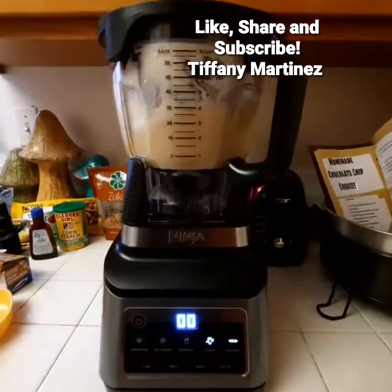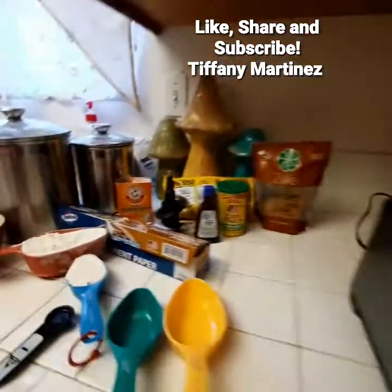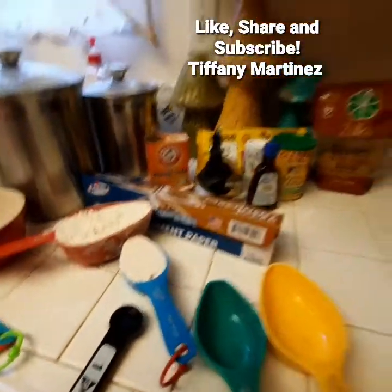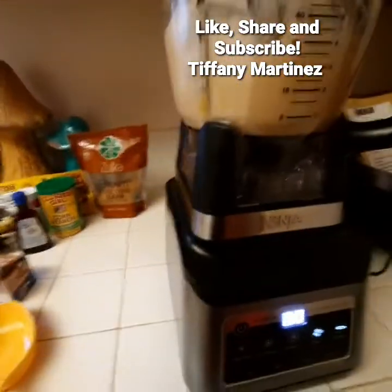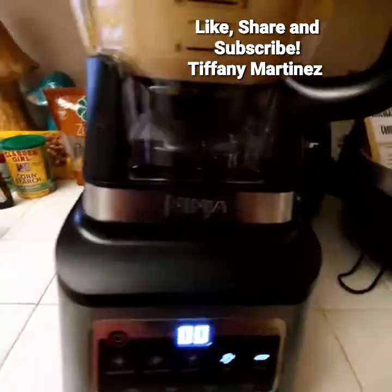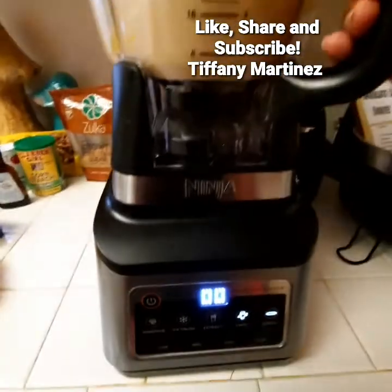The seconds are up and now I'm supposed to add the remaining dry ingredients including the vanilla extract. Maybe I was supposed to add that in the previous step, but it doesn't matter — it's going to be mixed in anyways.